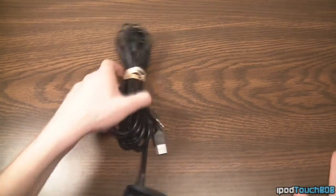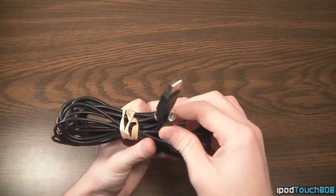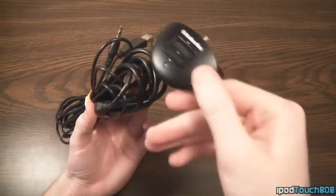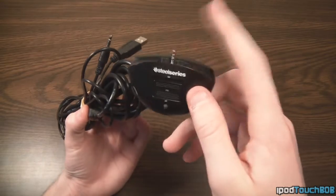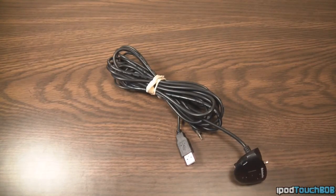Then you're going to get this massive cable right here — about a 6-foot cable. On one end we have USB and a 3.5mm jack, and on the other end we have the audio mixer. I'll go more in depth with that in just a second, but that's basically everything you're going to get in the box when you purchase this 5XB headset.